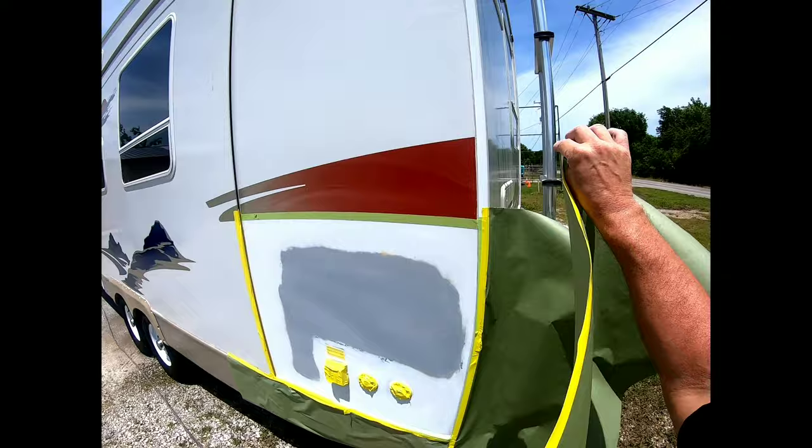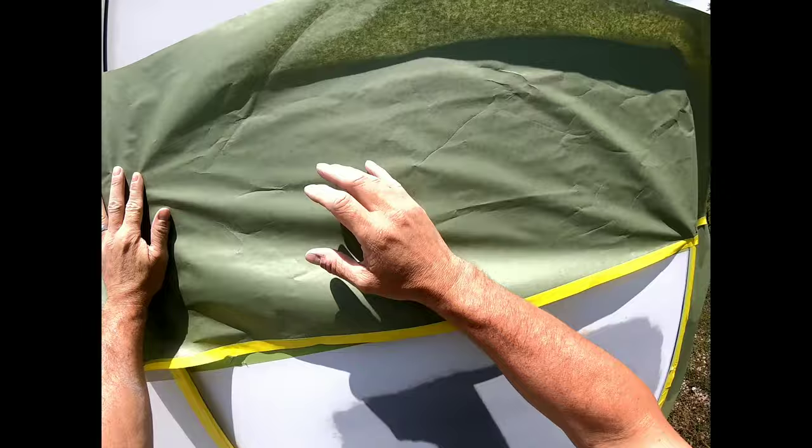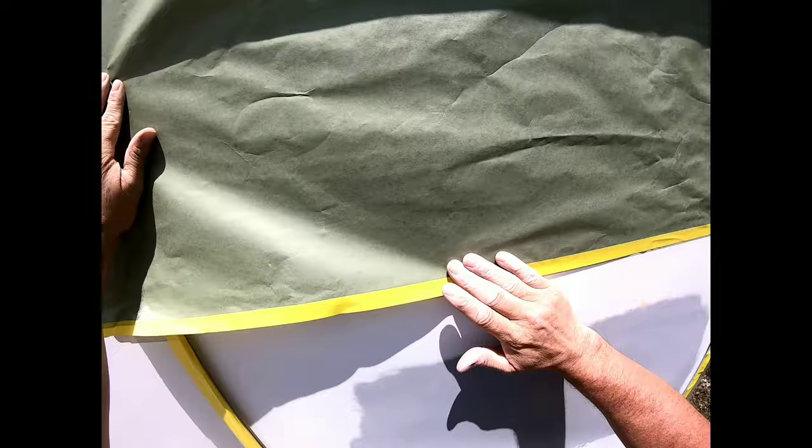Now I'm going to mask the rest of this panel off so we don't get any overspray on the rest of the RV. Very simply, just follow the tape line. You can use newspaper and tape or whatever you have available to keep overspray off the rest of your RV.